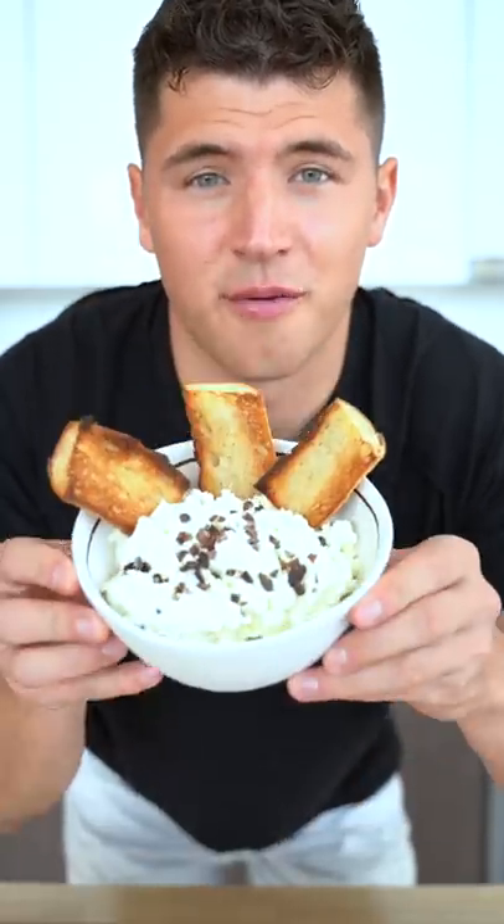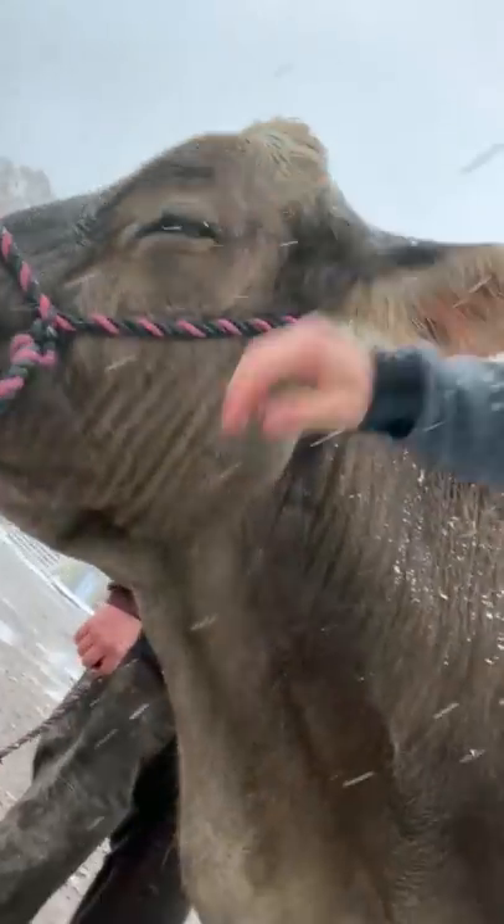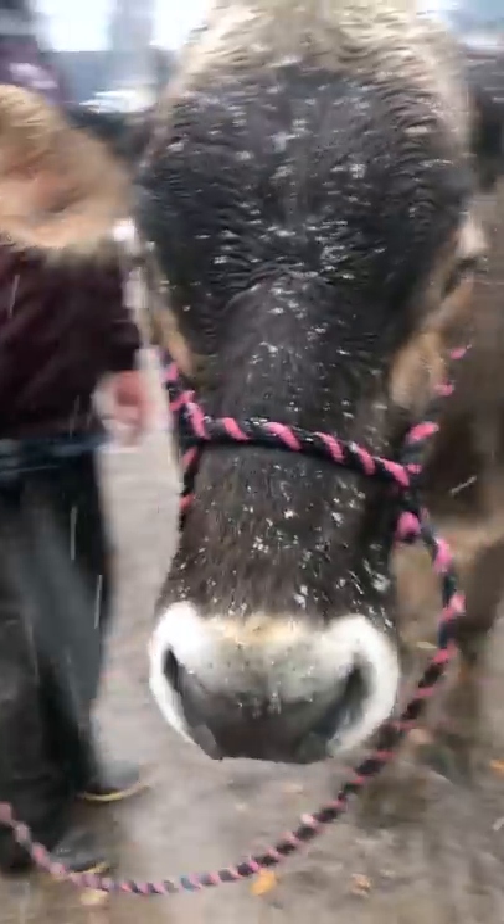Let's make homemade ricotta cheese from a cow. First, I had to get some milk, so I went to a farm and met a cow named Bonnie, and she was the sweetest cow in the whole world.